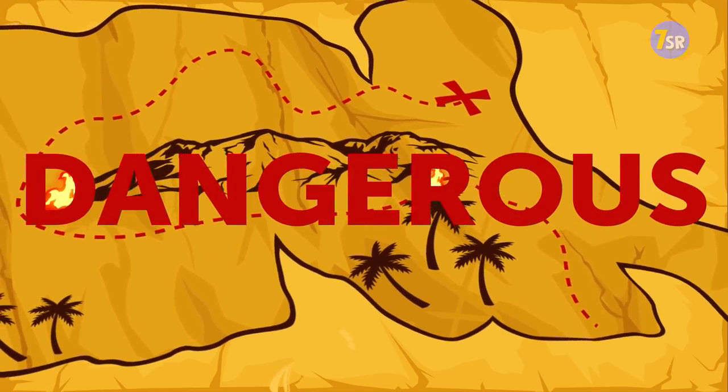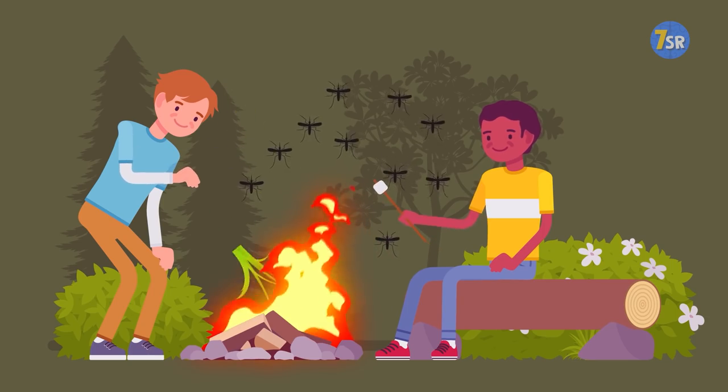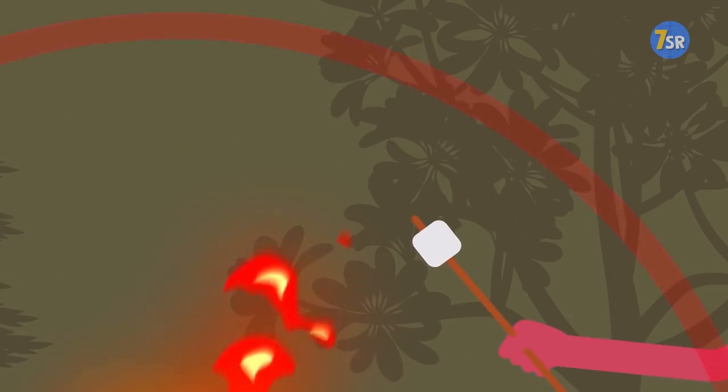You can repel all flies and mosquitoes away by burning herbs — garlic, rosemary, mint, or thyme. All of these herbs' smell will scare away all the pesky insects around.